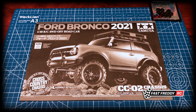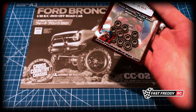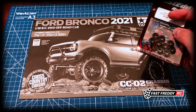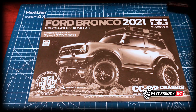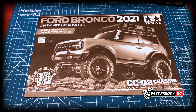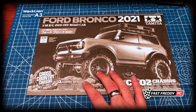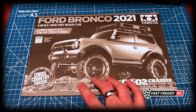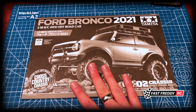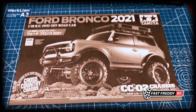Before we get started, if you're intending on building this kit along with me, I highly suggest you get yourself a set of ball bearings. These ones are Fast Eddie — they're not specifically for this car, I've got them on order and there are some delays, but I thought I'd get started. Either way, I highly recommend getting a full set of ball bearings. Being four-wheel drive, it's just not worth putting in the plastic and metal bushings that come with the kit — you want something that's going to last a long time.